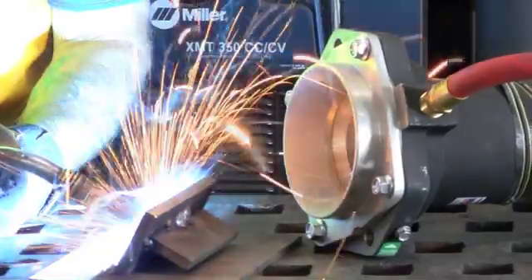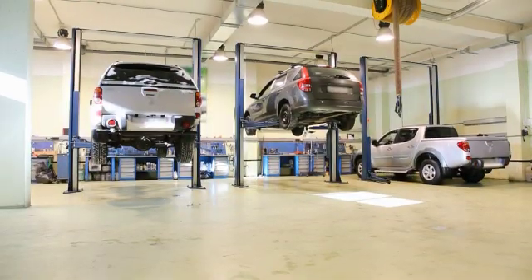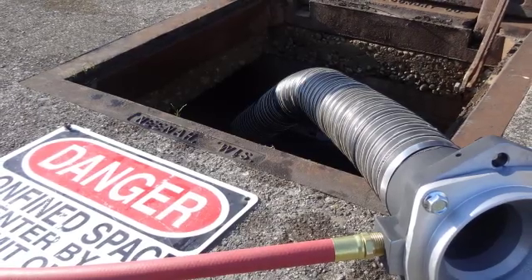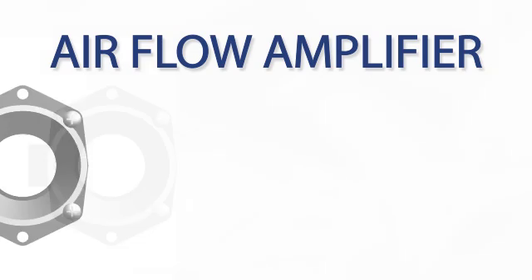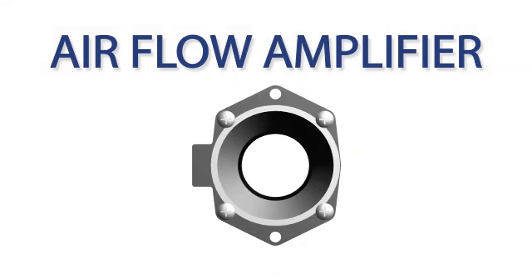When you need to extract fumes and smoke from a defined area, such as welding fumes, automotive or truck exhaust, or fumes in a plating or holding tank, or other confined space, Vortec offers an inexpensive and easy-to-implement solution with its Airflow Amplifiers.